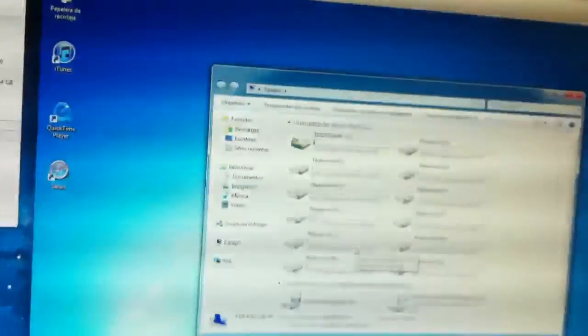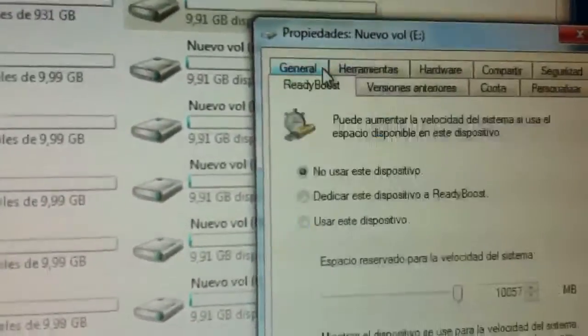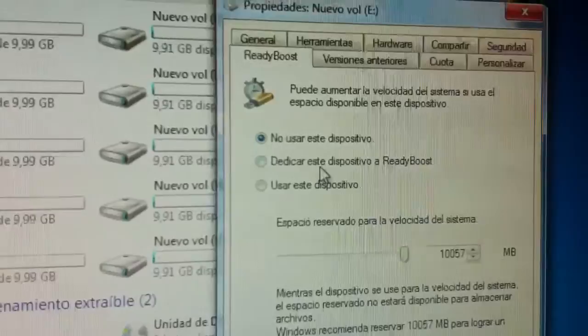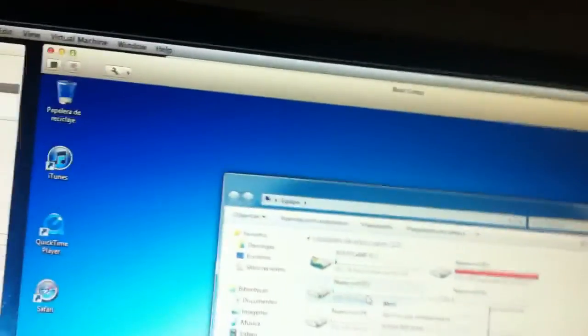You should have all of this that you put here. So, Properties — Output General has to be right there. ReadyBoost, and then like that. Then Apply. Now you have to do this to every one of them.